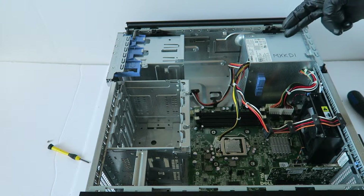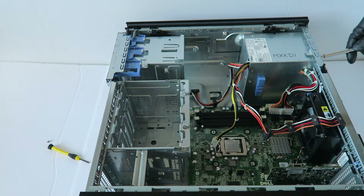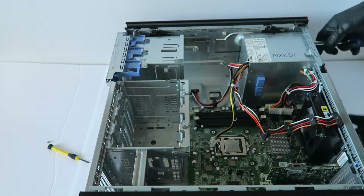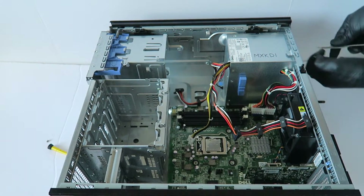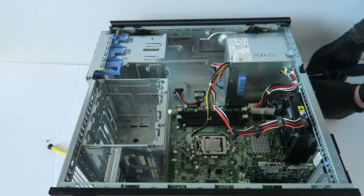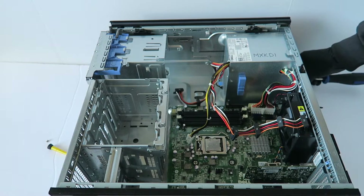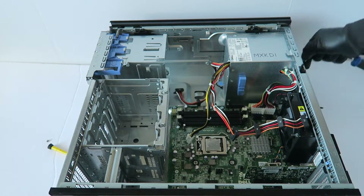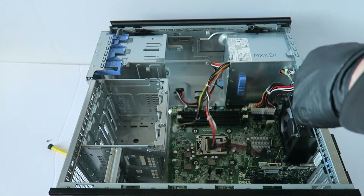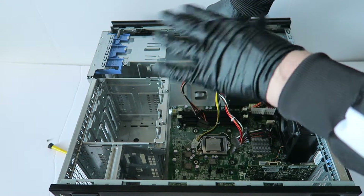Now I'm going to go ahead and remove the power supply. There are four screws in the back, so you're going to use a Phillips screwdriver. Then press on the clip in the middle and your power supply will slide to the left.